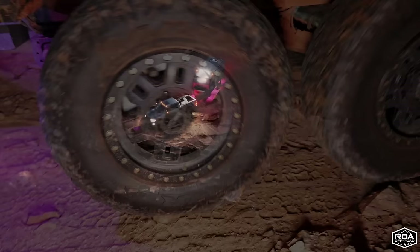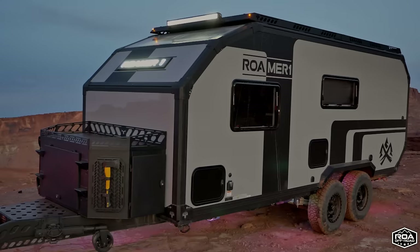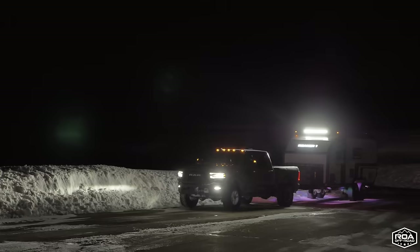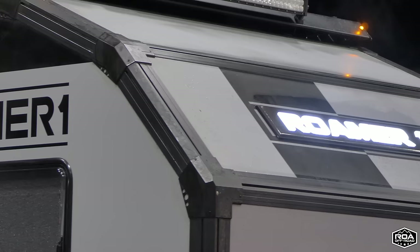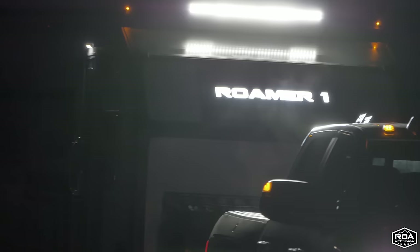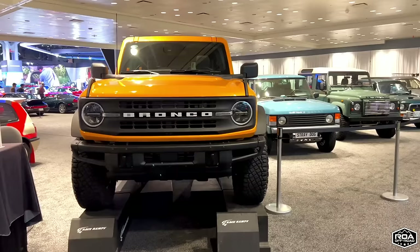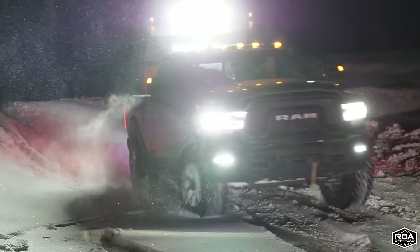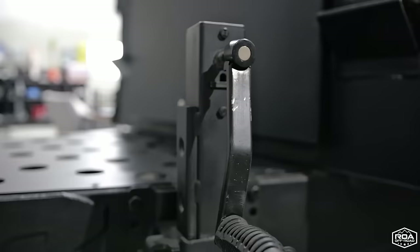One thing I want to talk about: on the front of the Roamer One, this actually lights up when you plug it into the truck, and as you're driving at night it illuminates. Like those new Mercedes — or Ford Broncos — where the front grille illuminates. The company that designed and made these for the Roamer One is the same company that builds the new Ford Bronco emblems — very high quality, automotive grade, designed to turn on while you're driving down the freeway.